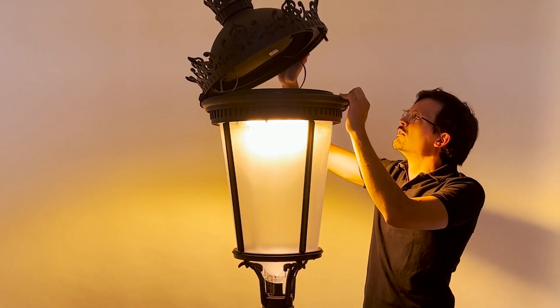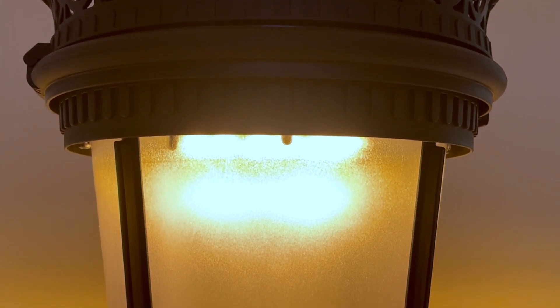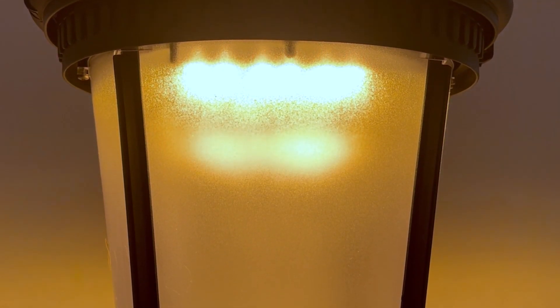The luminaire's comfort diffuser is made from T5 polymer, which improves technical performance compared to glass, reducing glare without compromising the luminaire's efficiency.